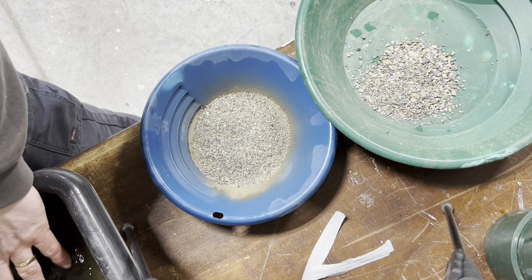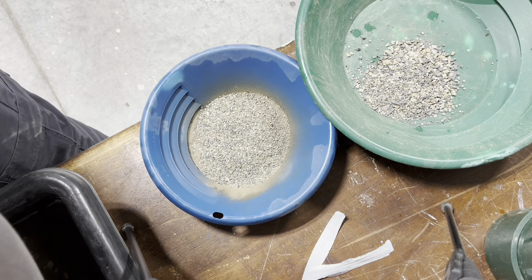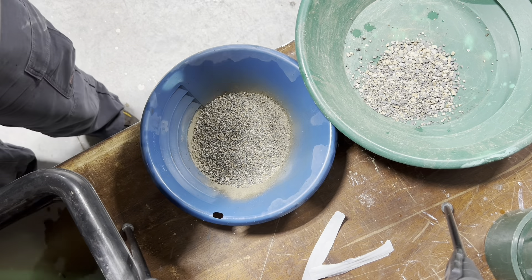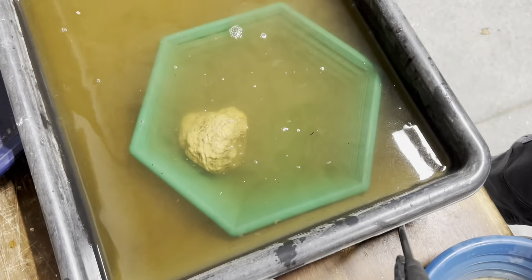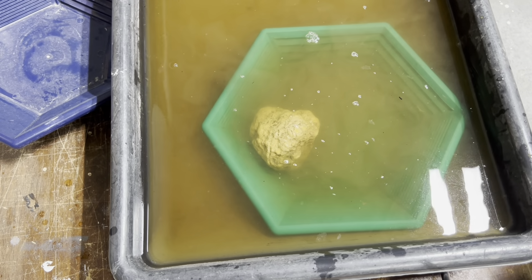So that in there goes into the catch pan. There's a rock in there. Alright guys, let's go to the catch pan and start off with the bigger stuff here.